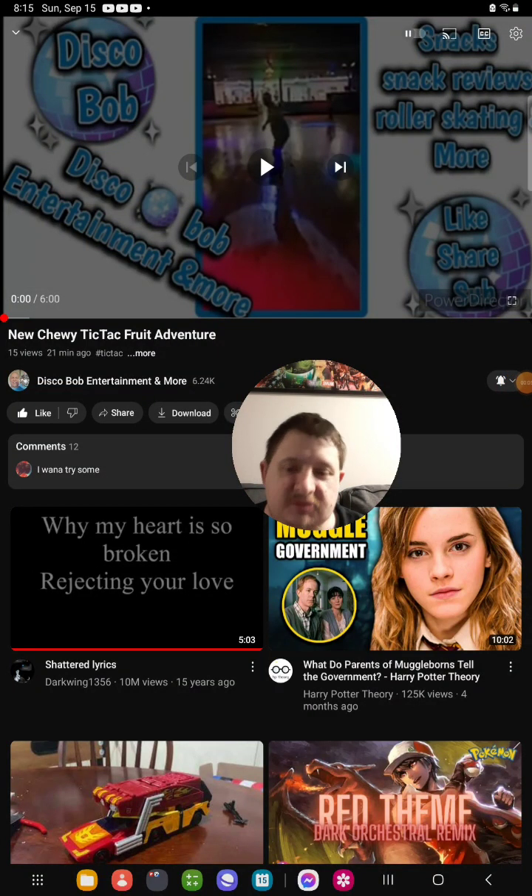Hello everyone, it's Chip again. Today I'm going to be doing another brand new reaction video. I'm going to be doing another video from Diskebob Entertainment — a video of his that I reacted to, which he uploaded like 37 minutes ago. The video I'm going to react to is called New Chewy Tic Tac Fruit Adventure.